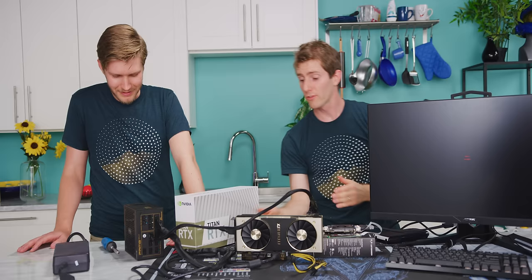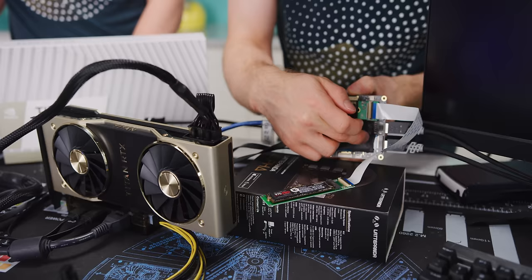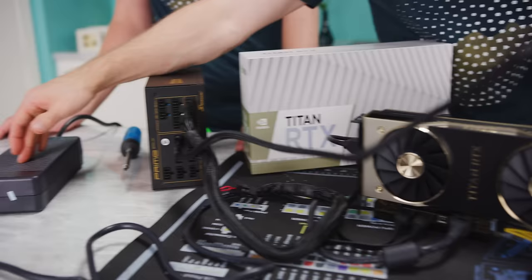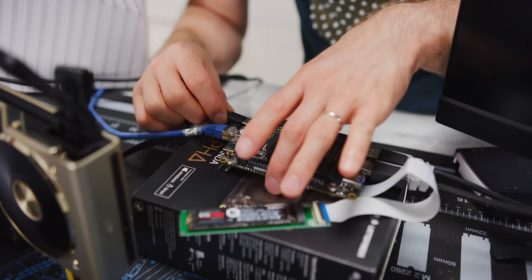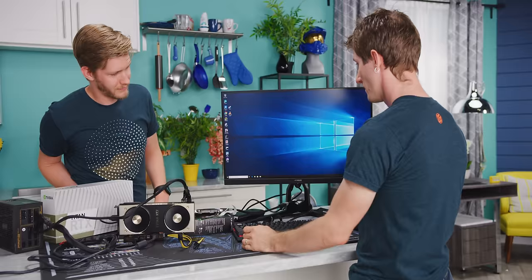To summarize for the people at home: we've got the single board computer with the E-key to M-key adapter for storage, the M-key to PCIe slot adapter for our Titan RTX, the Beast powered by a Dell power brick, and the card's power connectors handled by a SeaSonic Prime Gold 850-watt power supply. Now we can turn it on — Type-C power and the power button. There we go. Now it's just time for gaming.